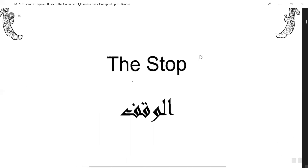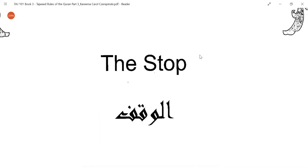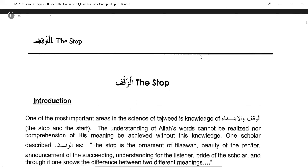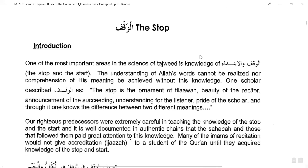The stop — Al-Waqf. This is PDF page number 11. One of the most important areas in the science of Tajweed is knowledge of Al-Waqf Wal Iptideh. Wal Iptideh is from the word Bada'eh, which means to begin or to start. So when learning Tajweed, it's not only the way of recitation — you should also know where you can start and where you can stop, because it's connected with meaning as well.